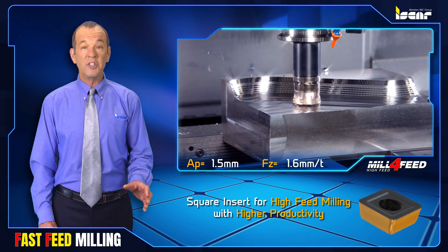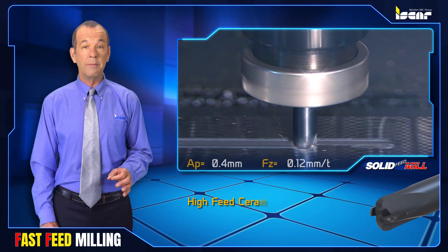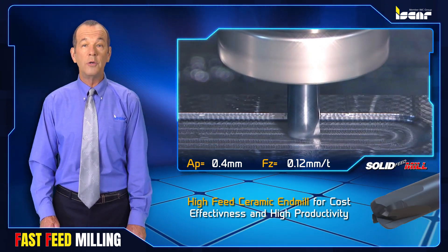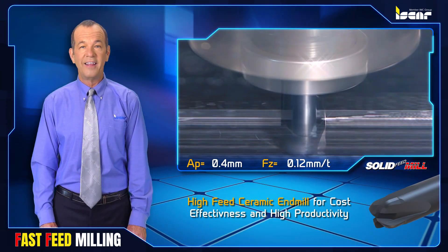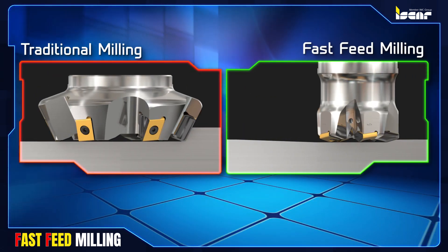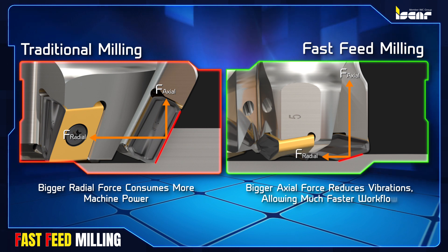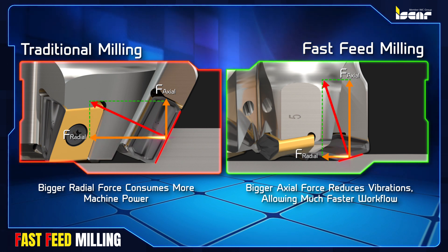In addition, the small cutting edge angles of fast feed milling cutters allow considerable increase in feed per tooth due to the effect of chip thinning. The fast feed mill geometry minimizes the radial effect of the cutting force and maximizes its axial influence, resulting in forces that act towards the spindle axis.